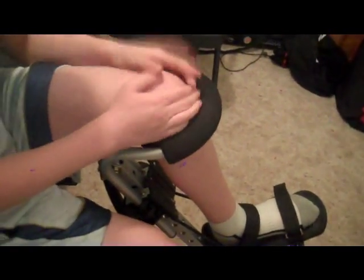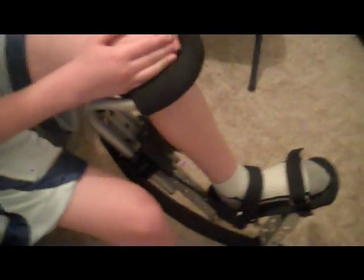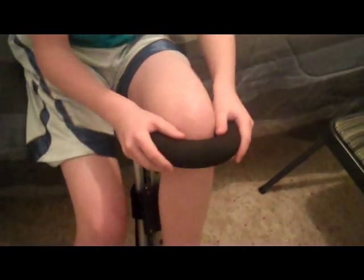Once you have it on, you'll have it like this. Always put your knee pad on first before you get this on, because if you don't, you'll basically just have to take it all off again. Then it's wise to put your elbow pads and your wrist guards on after you do this, so you can finish doing the straps without difficulty.